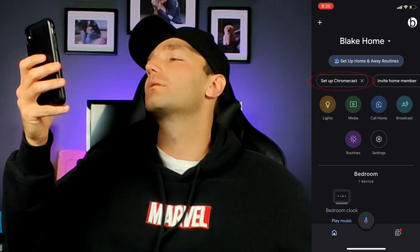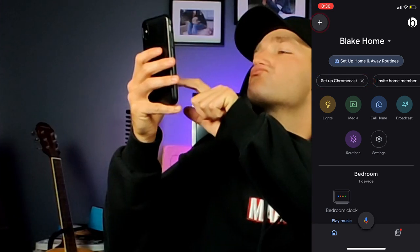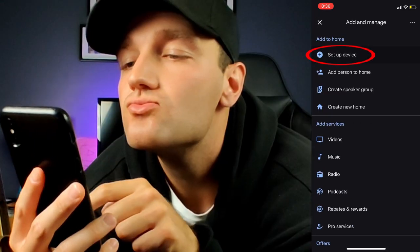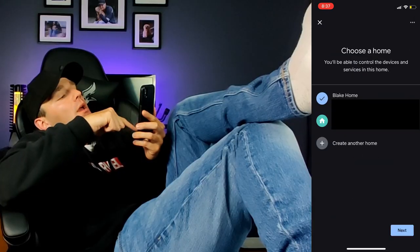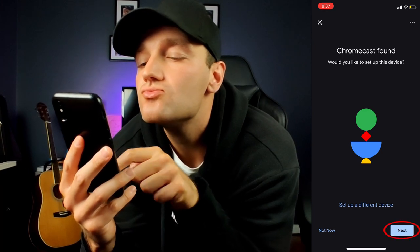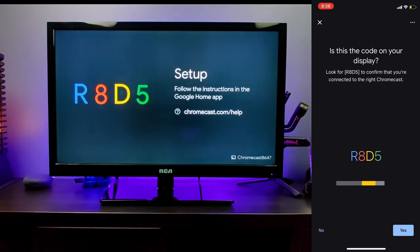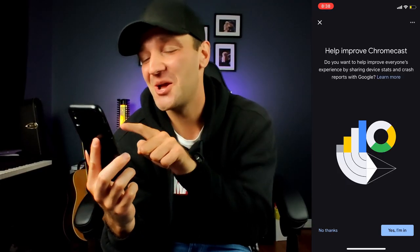Under the name of your home, the app should prompt you to set up Chromecast. If you don't see it, click on the plus symbol on the top left corner of the app, tap on 'Setup device,' then 'New devices,' and choose which home you want to add it to. The app will begin to look for the Chromecast, then ask you to tap 'Next.' It will give you a four-digit PIN — match this with the one on your TV. If it matches, it's the right device. It will then ask if you want to share your info with Google — that's completely your choice.